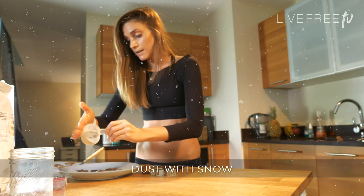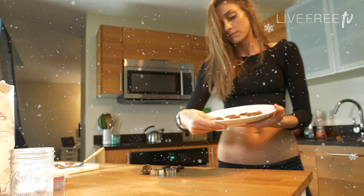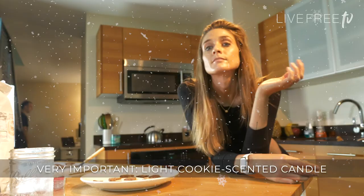Honey, I baked! Now you need to light a candle and pretend that you've been baking all day. I need coffee. I'm so tired — I've been baking all day, honey. You, of course, he likes it. You're going to want the chocolate.